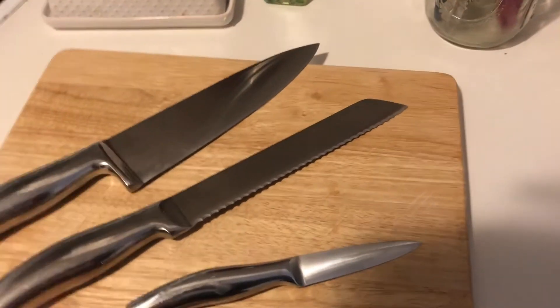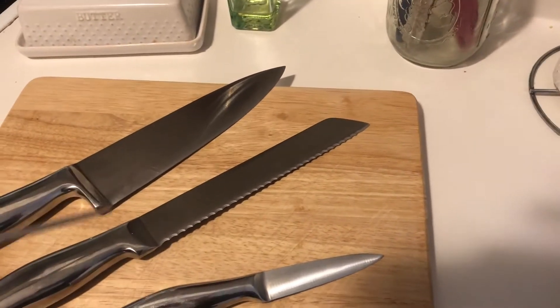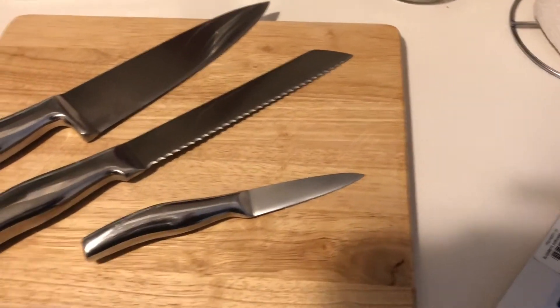Next, along the back, that's going to be our spine — just like how we have a spine, the spine is the back of our knife.